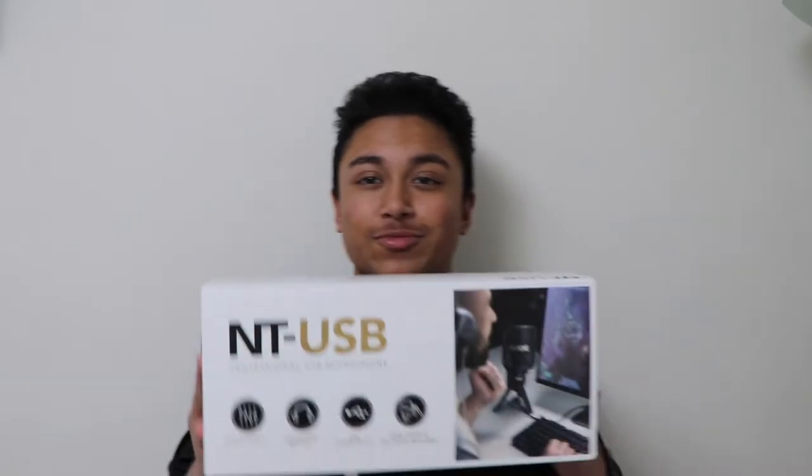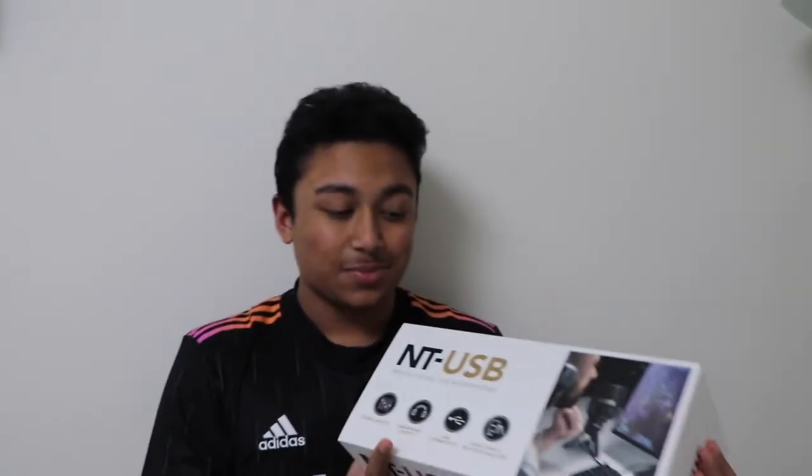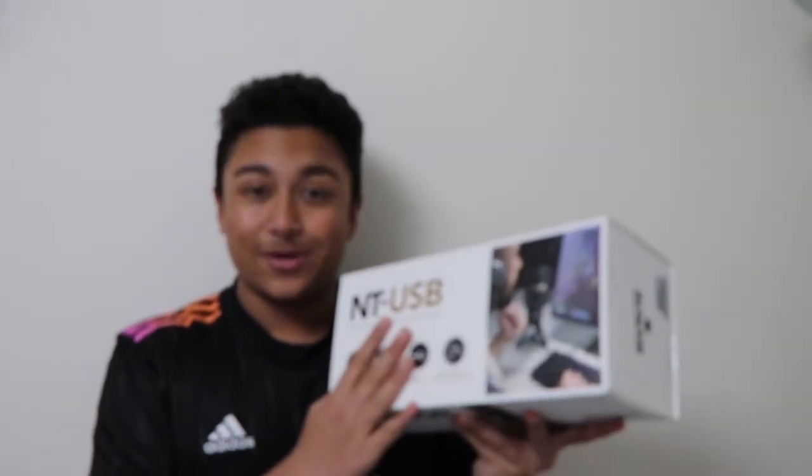I've finally got the microphone that I've wanted for so long — the Rode NT USB mic. I've wanted this mic for a very long time for both my streaming and my YouTube, and let's unbox it.